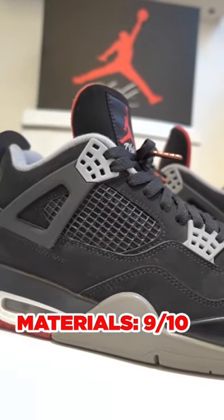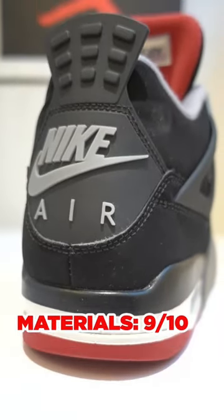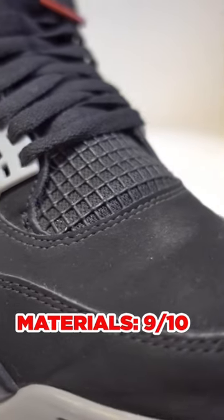For the materials, they were great. The Durabuck is awesome. My only complaint is that they're dust magnets and it's hard to clean.